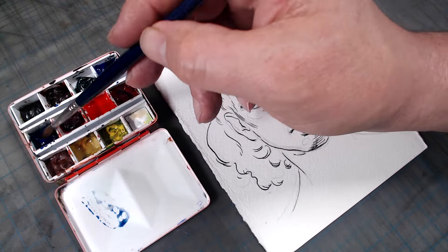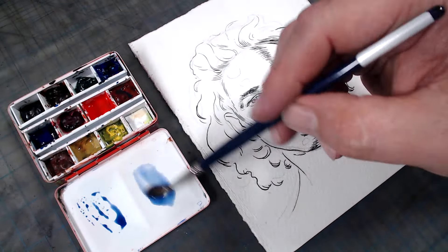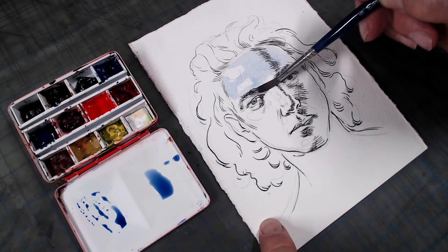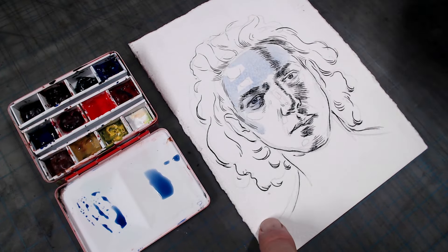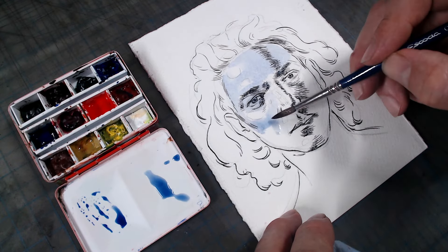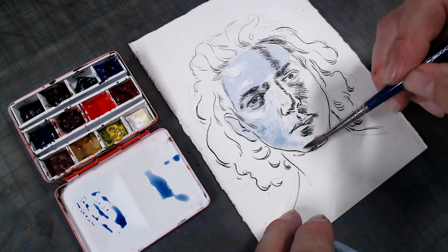Let's get started. Here is a little pen drawing that is ready for the watercolor stage. I'm using cold-pressed watercolor paper here, made by Bockingfort, with the ink work done with Noodler's Black. This technique can work on any paper, however, and I often use it in my multimedia sketchbooks.